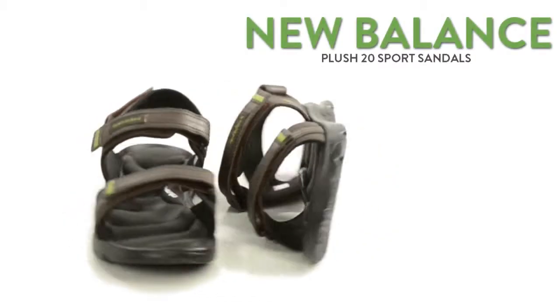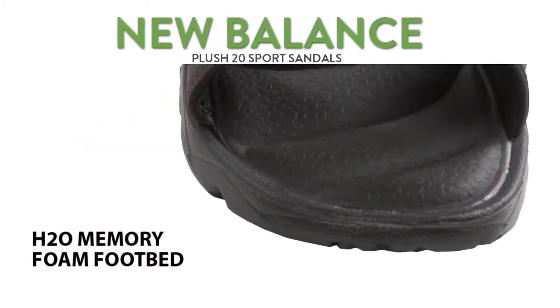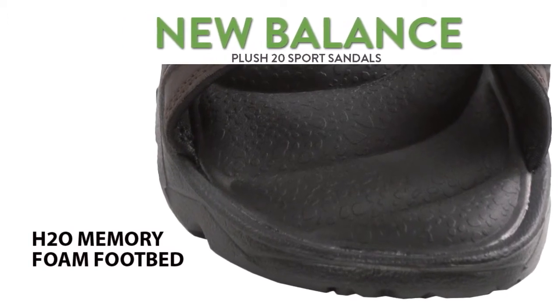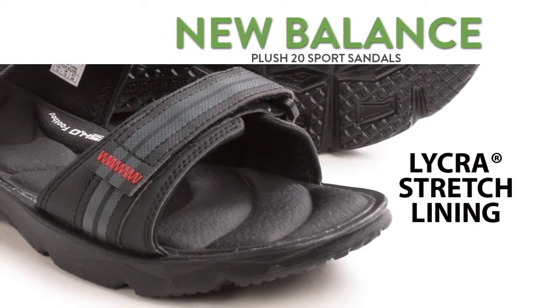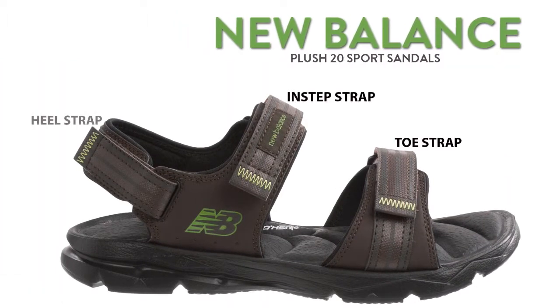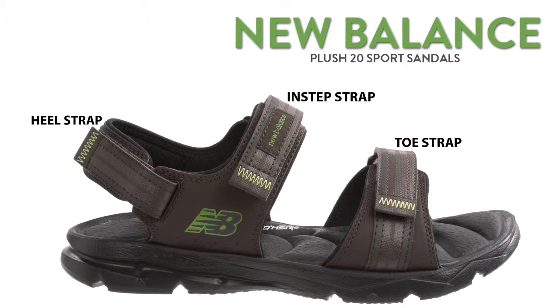New Balance Plush 20 Sport Sandals are cushy and comfortable, constructed with a Plush H20 memory foam footbed that's twice as water resistant as standard foam. Lycra stretch lining is soft against the skin, and hook and loop straps at the toe, in step and heel ensure a secure, customized fit.